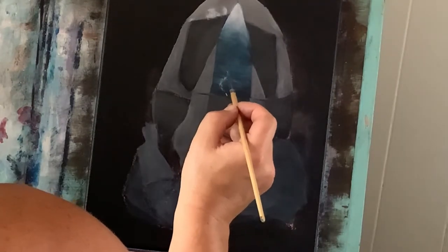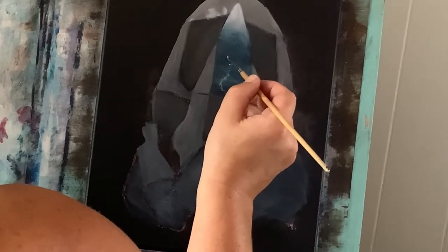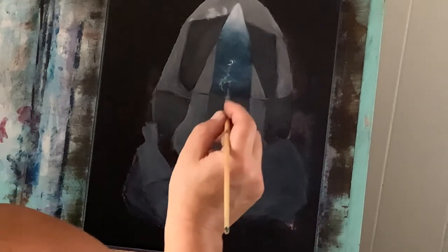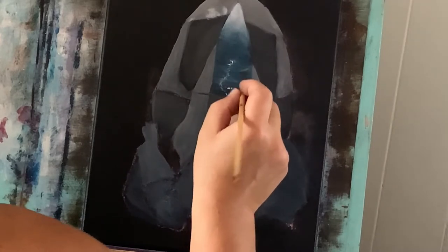Just a little bit more titanium white — not much — and with that I'm going to use the very corner of my flat brush and dab in like you see there, and that's going to create some of these highlights and some of these natural cracks that are kind of deep within this crystal.